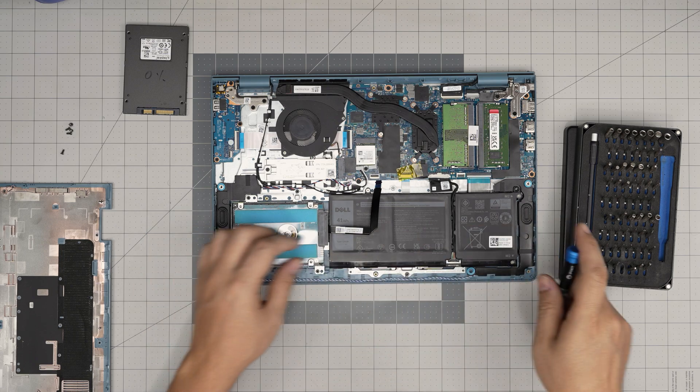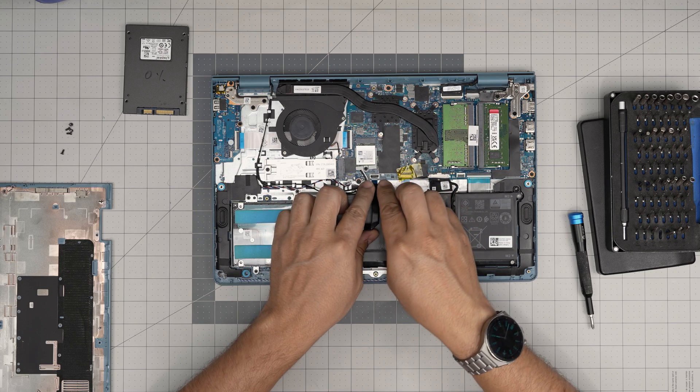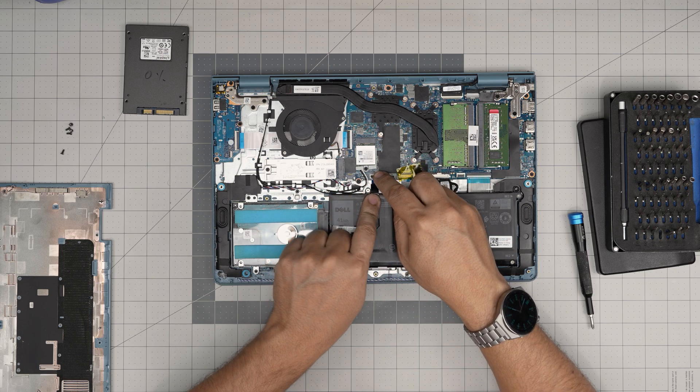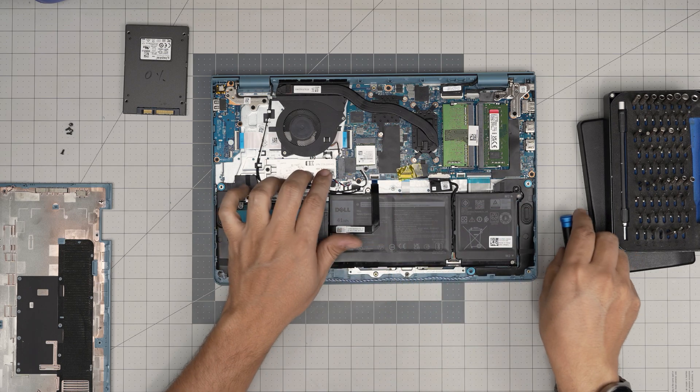Once you put the screws in, grab the connector at a 45-degree angle, insert it into the connector, then bring the latch down and lock it in place.